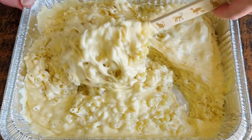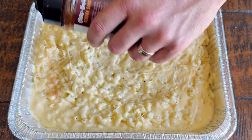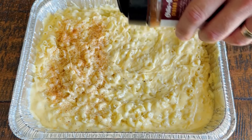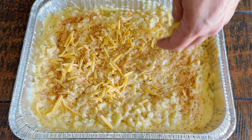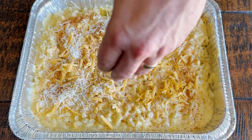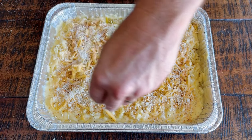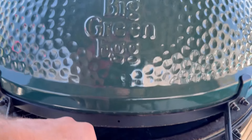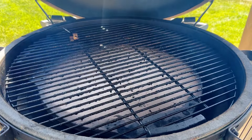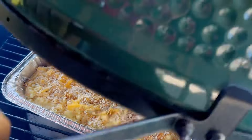Once everything is mixed together, I'm topping this pan of mac and cheese with some Chilies and Smoke Sedona Sand seasoning — that's from my friend Brad, check out his YouTube channel Chilies and Smoke for great rubs and recipes. I also add the remaining cheddar, the rest of the Parmesan, and some crushed pretzel crumbs for a little crunch on top. The grill is set at 250 degrees indirect heat. I'm using oak wood today and we'll let it cook for about an hour.